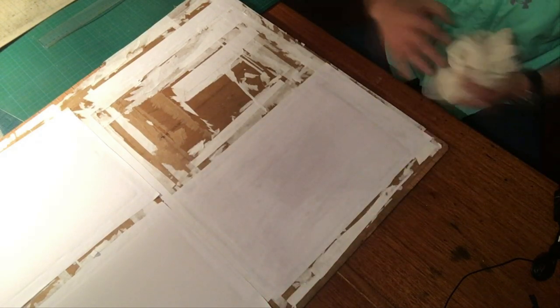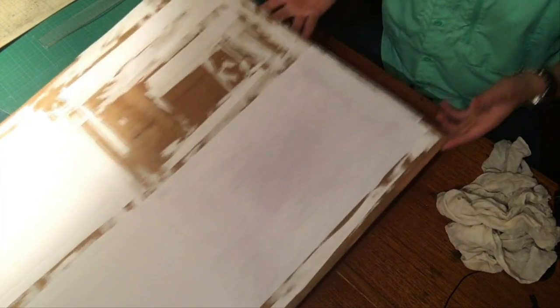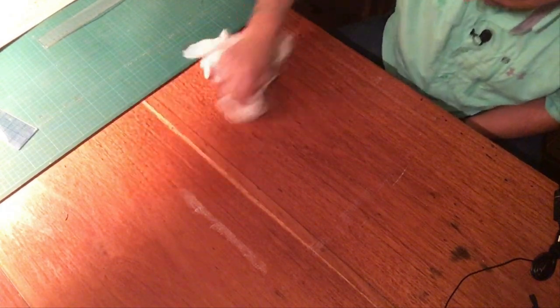We're going to leave this here for it to dry. As you can see, there is glue left on the table — make sure you clean that up. This glue tends to begin the drying process pretty quickly, so don't leave glue on your table for too long.